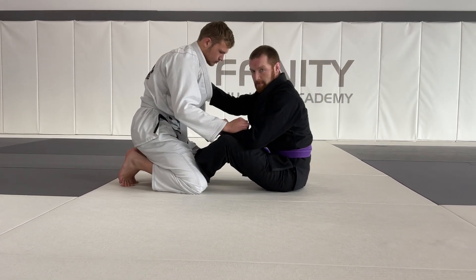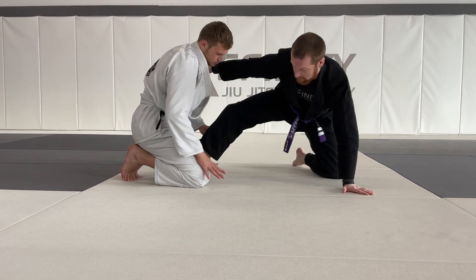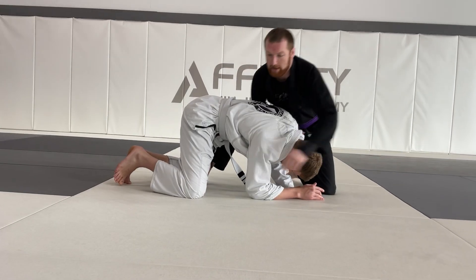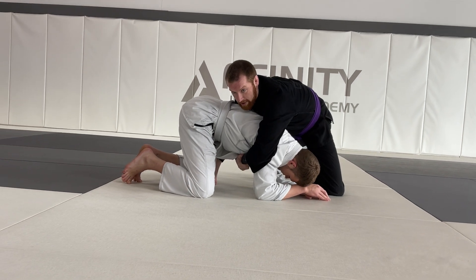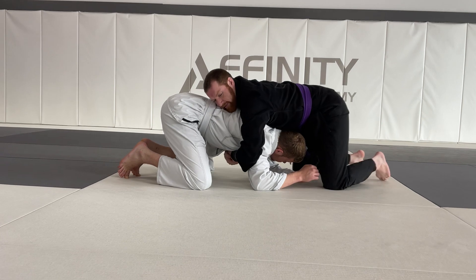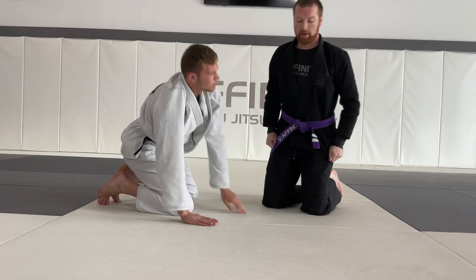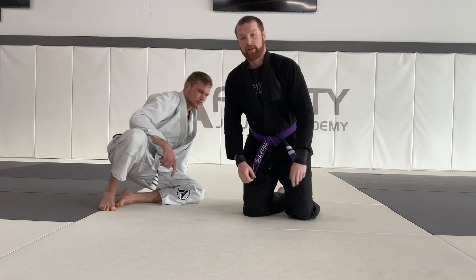First things first: collar grip, post, captain Morgan, and gently snap him down. Now I have my turtle position. We have all our back takes from here — we did North-South a couple months ago, and we have all the stuff here as well. This gets you to a really good position where you are on top. And that is our snap down from the butterfly guard.